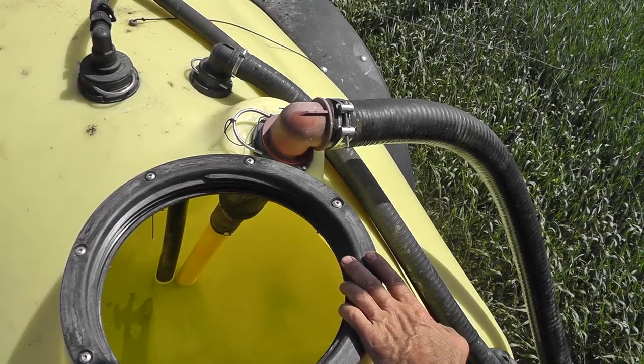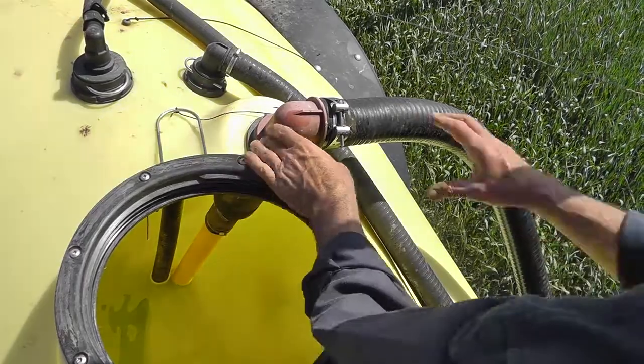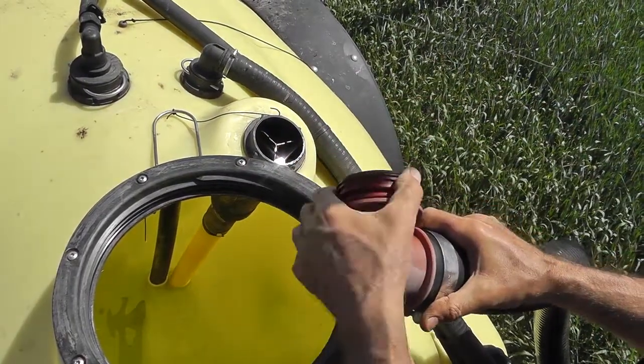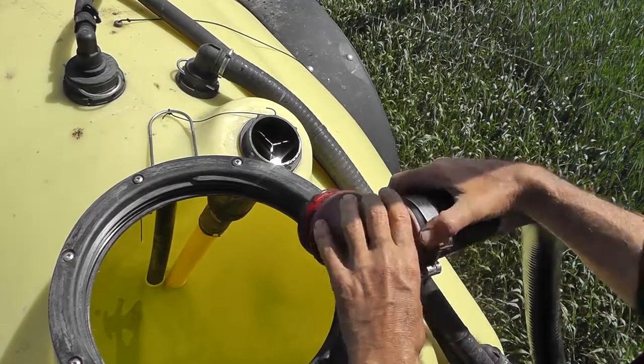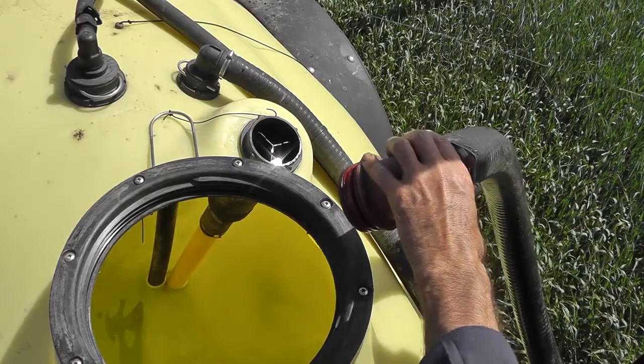The second suspect could be the O-ring on the filter housing. It should be clean and it should be present. A little lubricant will make it easier to refit.